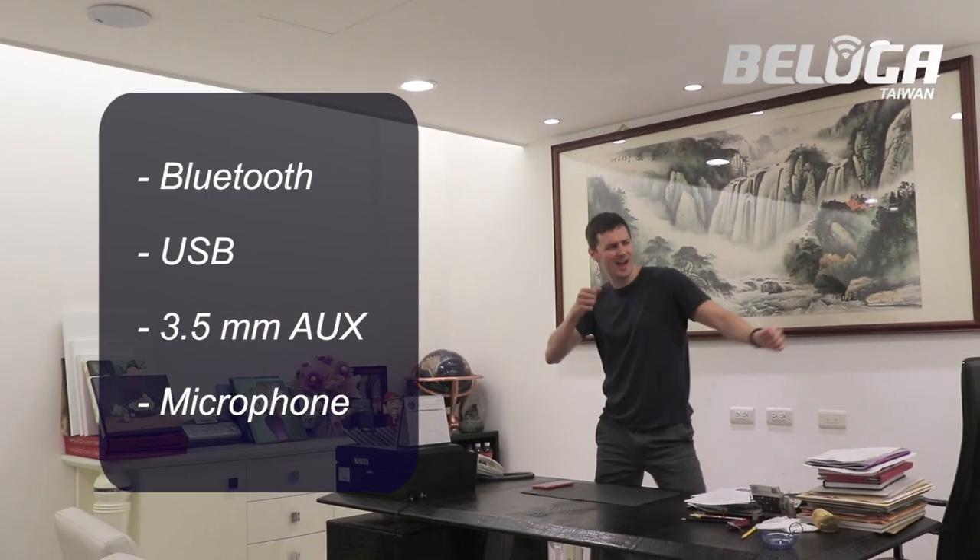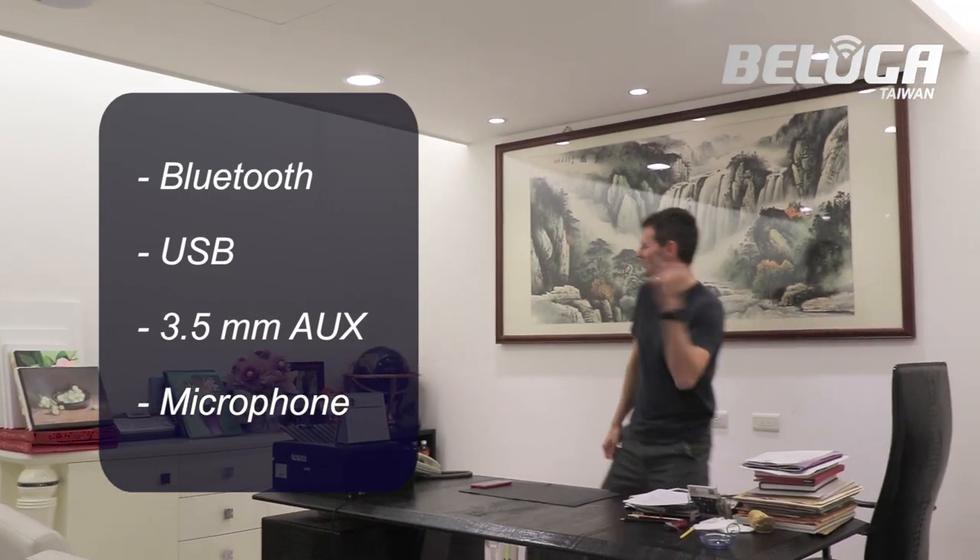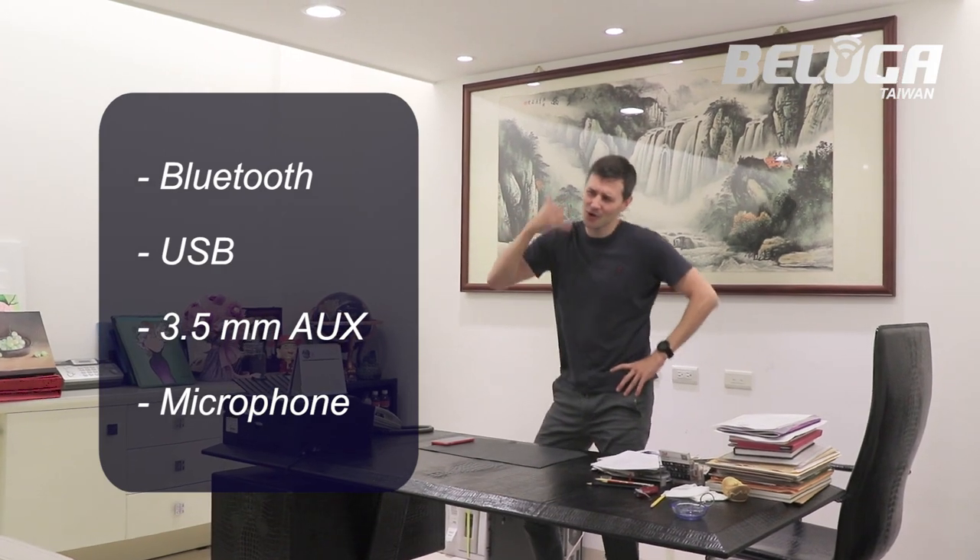Besides the Bluetooth function, the audio device also has inputs for USB, 3.5mm auxiliary, and microphone.